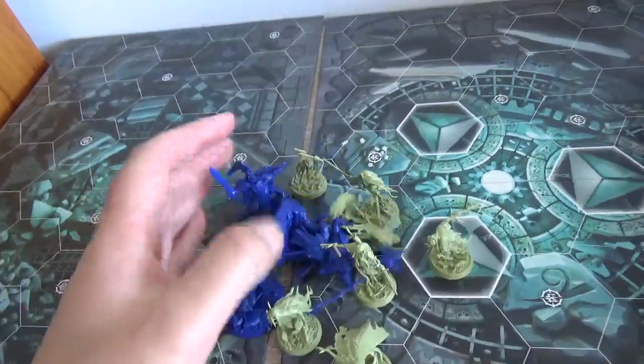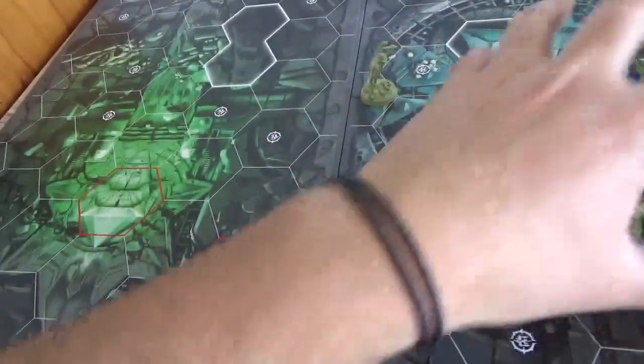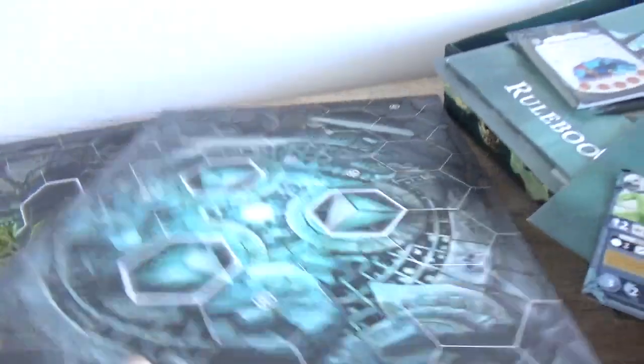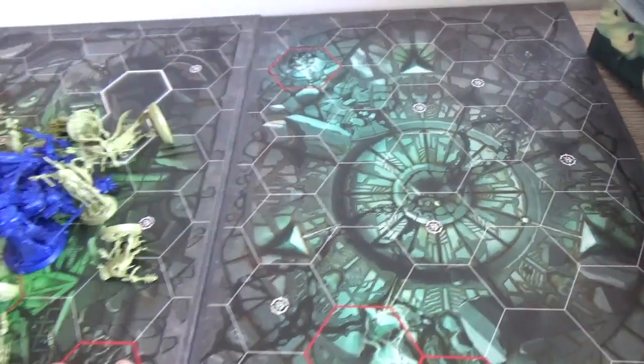Here are the boards looking pretty cool — double-sided of course. Red ones are hazards, white ones are impassable, so that mixes things up when you go to play. Let's check this other side as well — a few impassable hazards on there. Very cool looking.